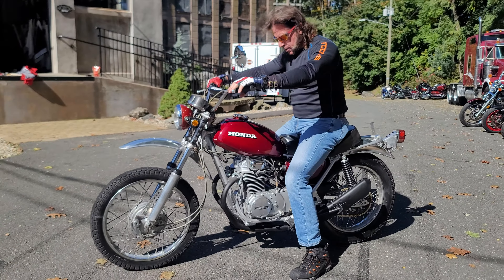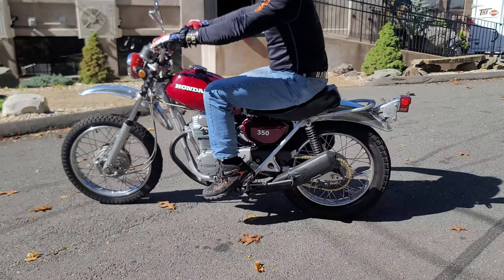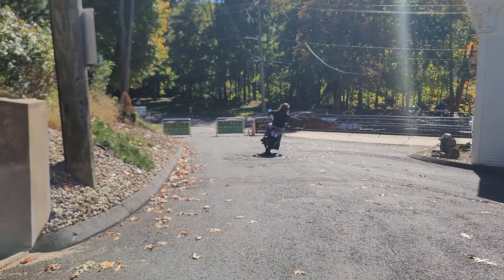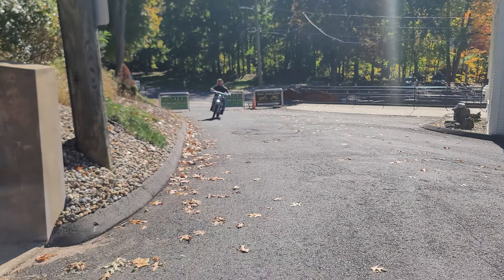The foot peg and frame rail on this side are in good condition. The engine cases are all in good shape — the head, the cylinder. It's a 50-year-old classic and it still runs great. These are a lot of fun on or off-road. It starts on the first kick.